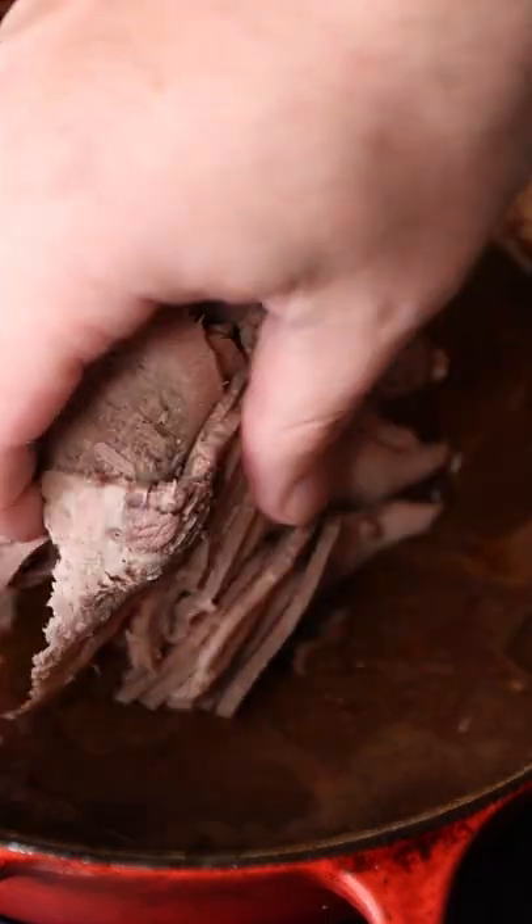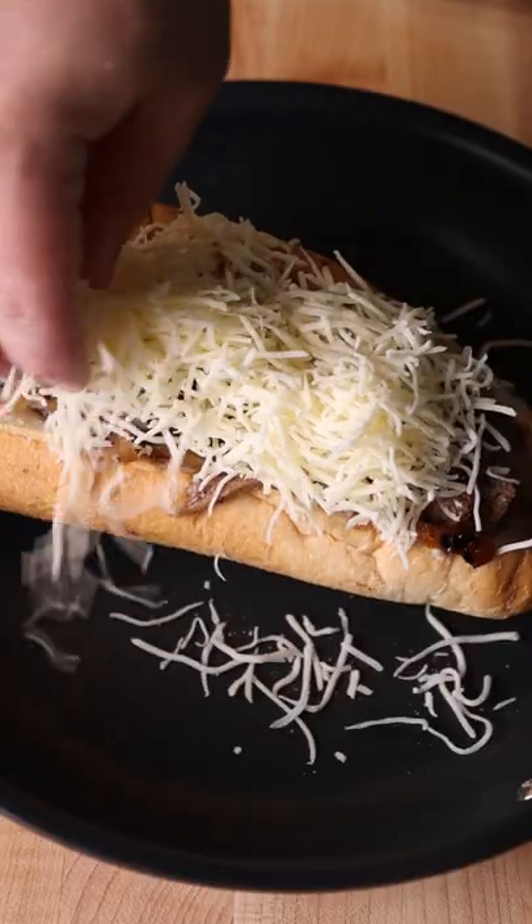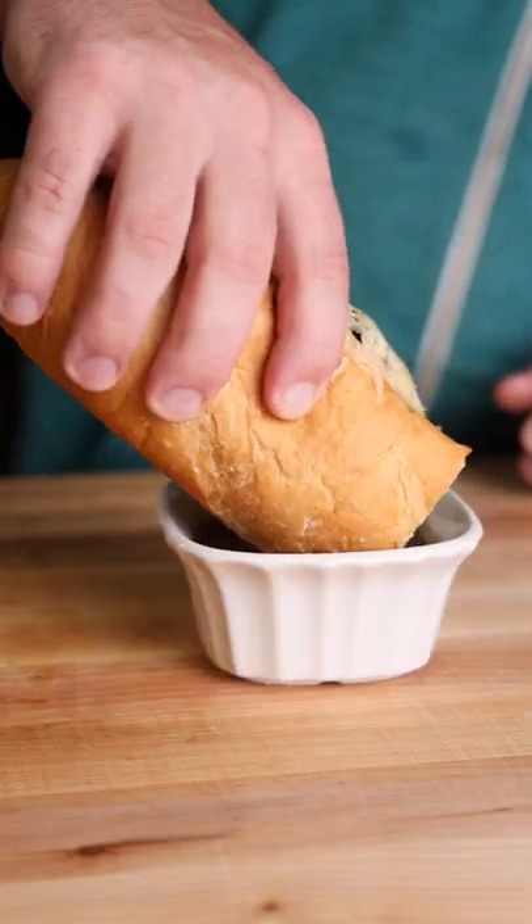I'm just going to take that fatty back part, slice it thin, reheat it in the sauce, assemble a nice little sandwich, and have a beef tongue french dip. And ironically, I might have burnt my tongue.